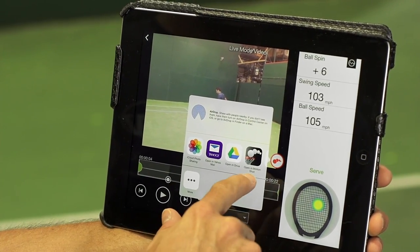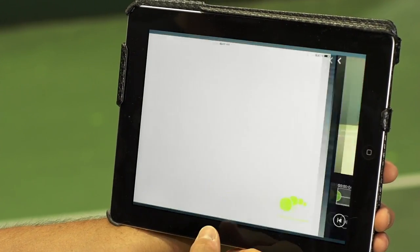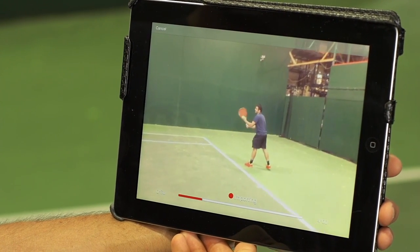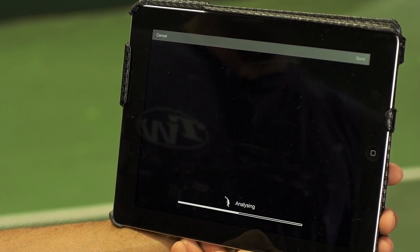Once we're at this screen, we want to open in the motion shot app. We click it and that will open up the motion shot app and it'll go through this little importing process, where it takes the video and breaks it down into the still images.